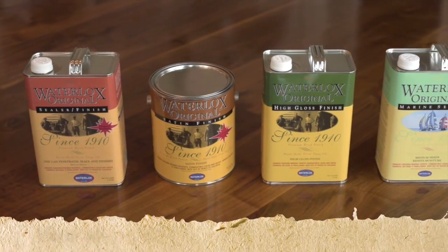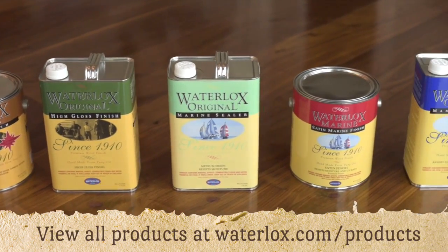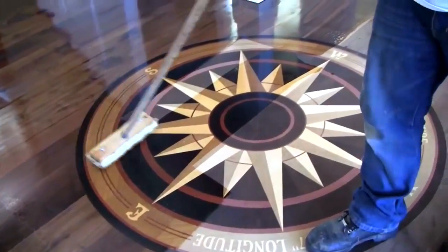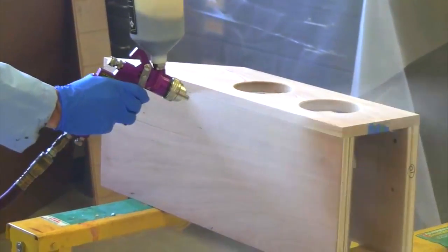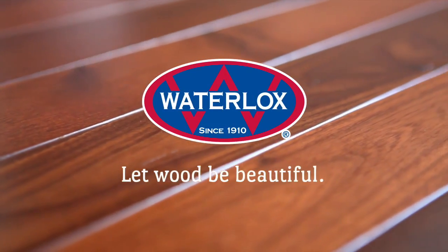Whether it's our original or marine formula, we have a product that's perfect for your next wood project. To us there is nothing more rewarding than preserving the authenticity and inherent beauty of wood, which is why wood enthusiasts everywhere choose Waterlox's. Let wood be beautiful.